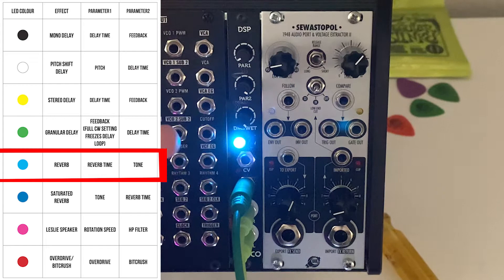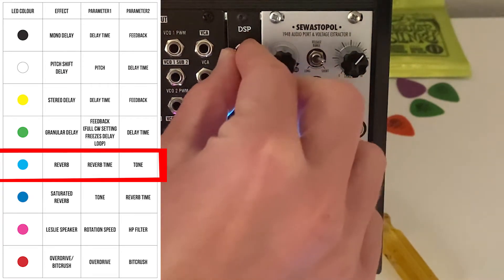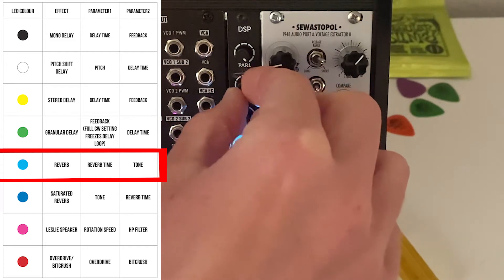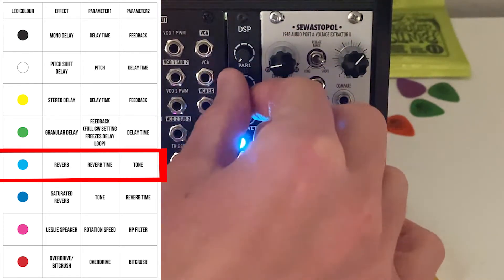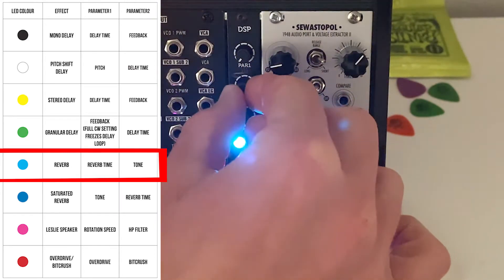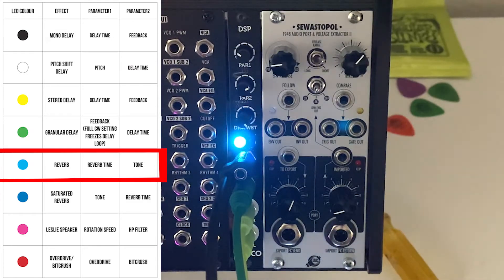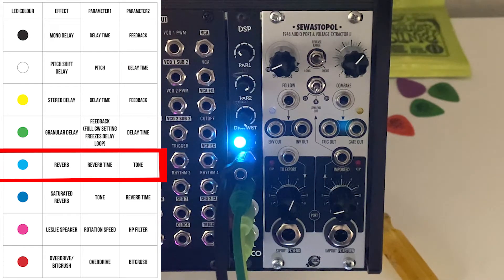Next we're looking at light blue, which is a reverb — the top knob is time and the bottom knob is tone. You can go almost to full time for a really big reverb, or pull it down for a super short room. Modulating the first parameter with CV kind of modulates the size, which blends together. It's a little hard to make a distinct effect with that, but still definitely something cool to control over CV.